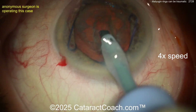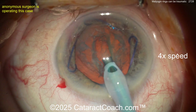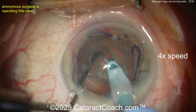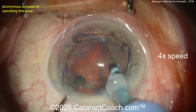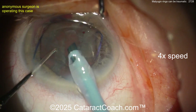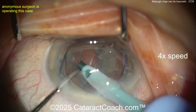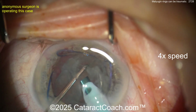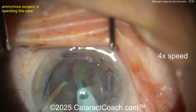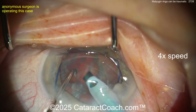Getting a little groove down the middle — maybe we're going to do a stop-and-chop. The chopper is going inside and good job there, beautiful — get that chop propagated through and let's get this lens material out of the eye. I wanted to show you the whole case. We're showing the nucleus removal at 4x speed so we'll move this fast here.